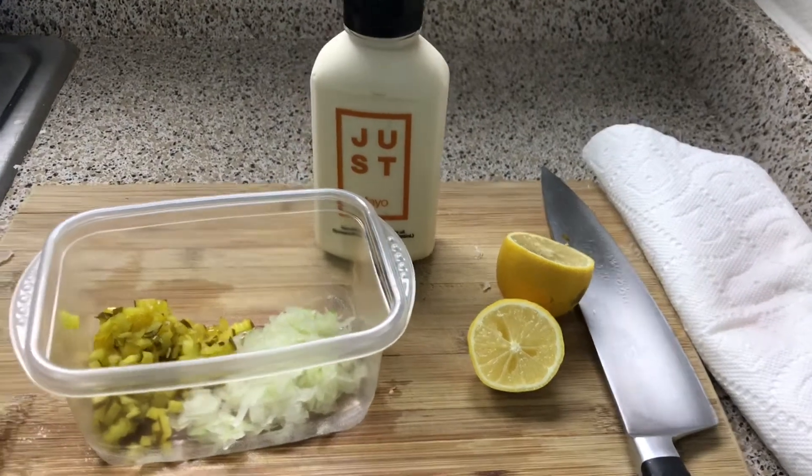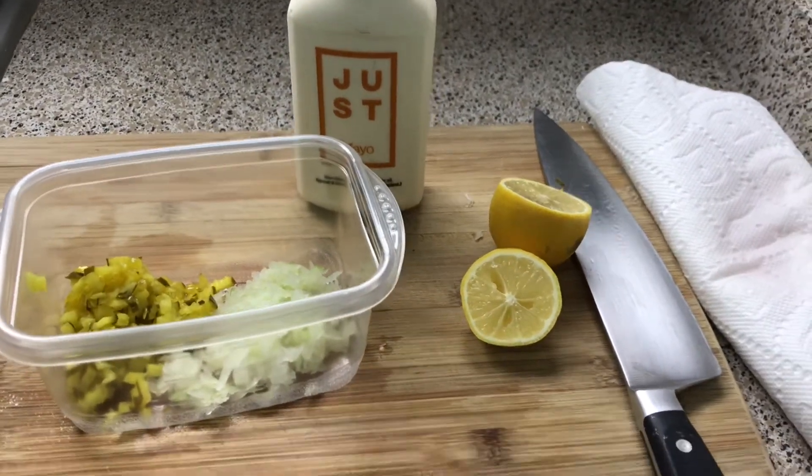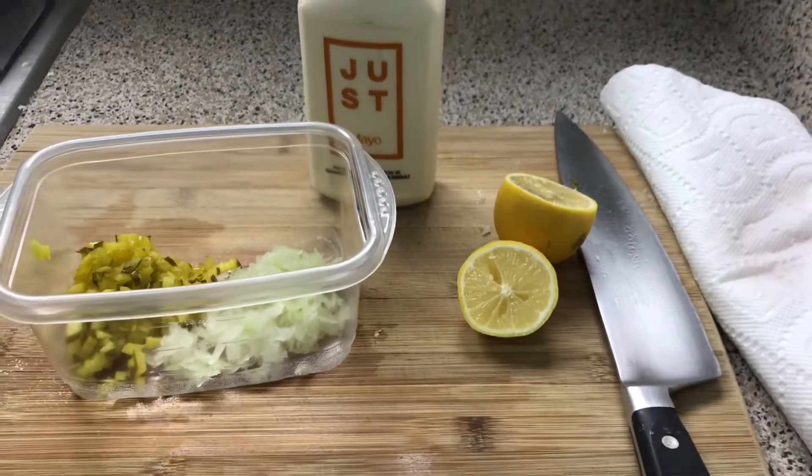Hey guys, I'm about to make some hot fried catfish sandwich, just one, and yeah, so let's get started.